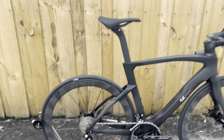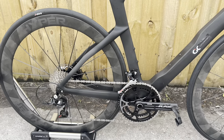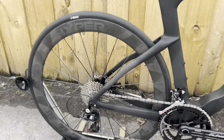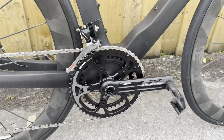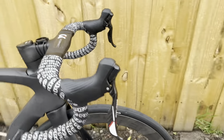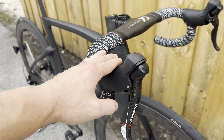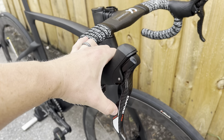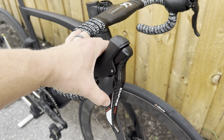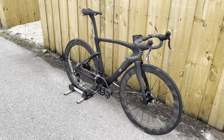The groupset I got is the Senza Empire Pro — a 2x12 mechanical groupset, two gears in the front, 12 in the rear. It has a carbon fiber cage, an 11-34 cassette, and a 53-39 tooth chainring. The shifters are very similar to SRAM's double-tap style with a carbon fiber lever. The hoods are nice, small, and ergonomic — one swing to shift up, one click in to shift down. I did a whole groupset reveal video on this.